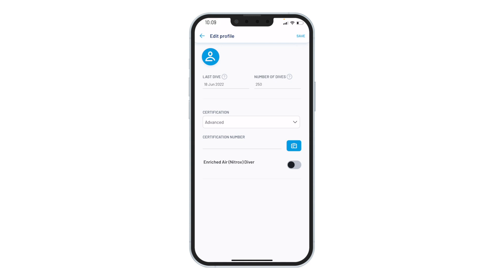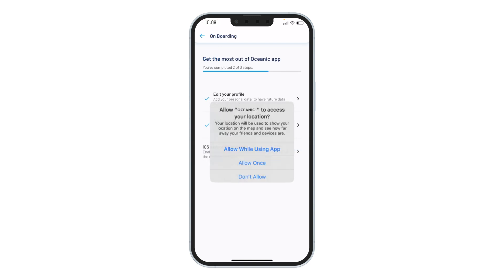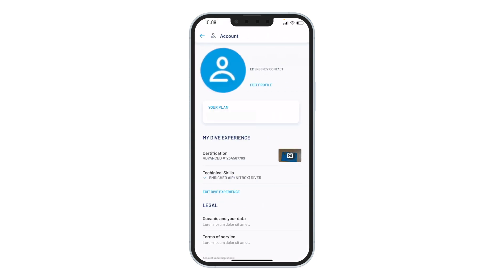The last step is to allow the Oceanic Plus app to access your devices for GPS and sensor information. If you completed your onboarding correctly, you will see your account with your profile picture, along with your subscription type, emergency contact info, and dive experience.